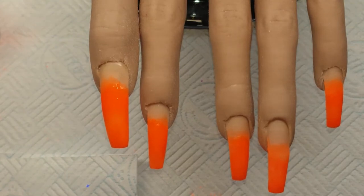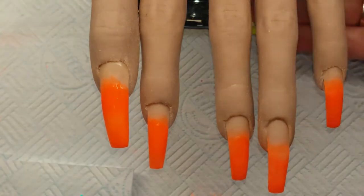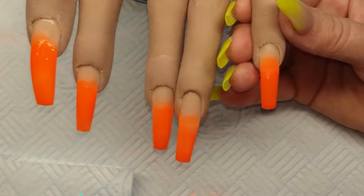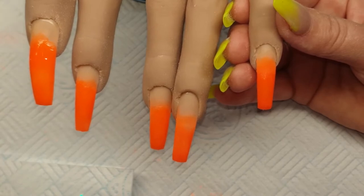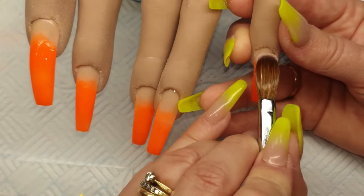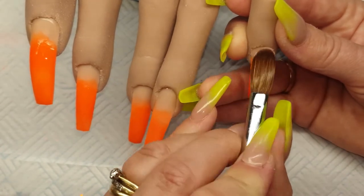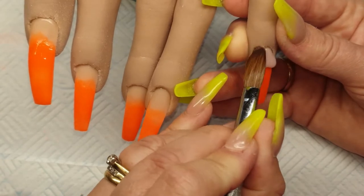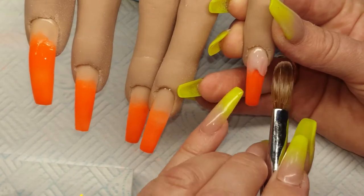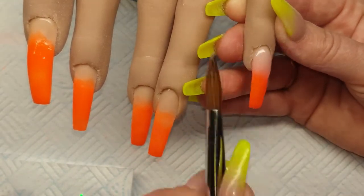To do the ombre on top I'm coming in with Halo Cover Peach. Coming back to this first nail, pick up a bead, drain the back of it, place it on at the cuticle area, tap it in and then just bring it down the nail, tap it in, bring it down, watching those side walls.